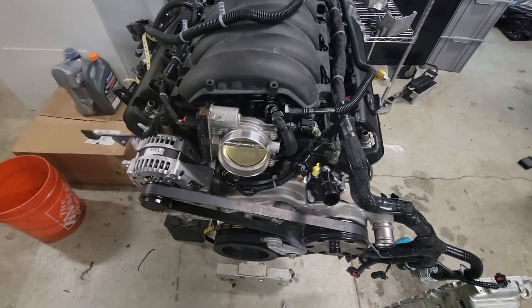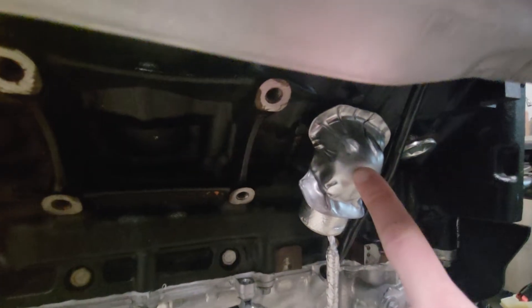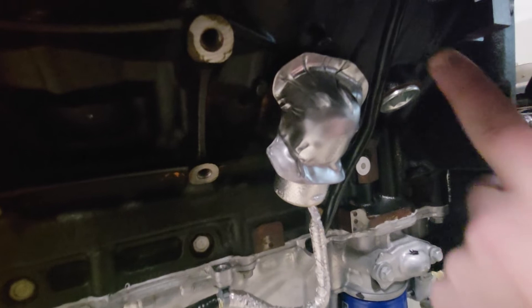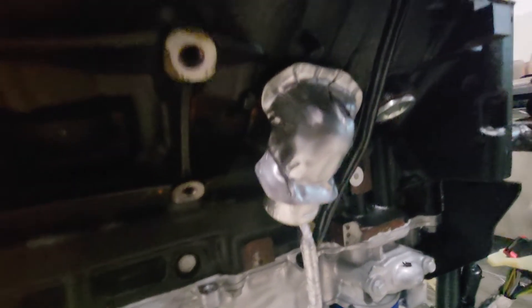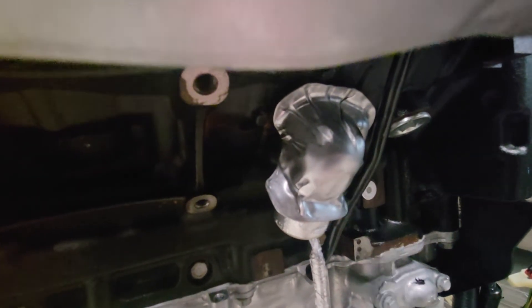The one slightly goofy thing on the L8T block is the knock sensor is moved. There's a little extra loop in the harness because of it. The knock sensor is positioned more up here on the aluminum blocks than it is on the iron blocks. That kind of leads to the next thing — the dipstick tube.